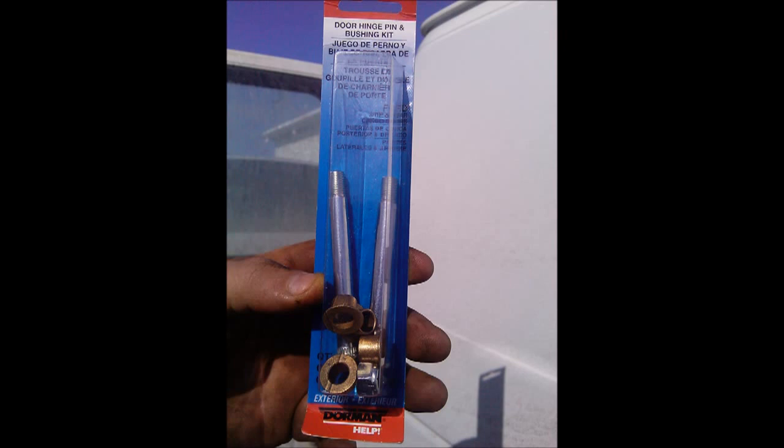Here's my little video on how to change the rear door hinge pins on a Ford E-Series van. This is the kit that you see here, and this is the unboxing of the kit. It came from RockAuto, www.rockauto.com, and the part number is 38463.